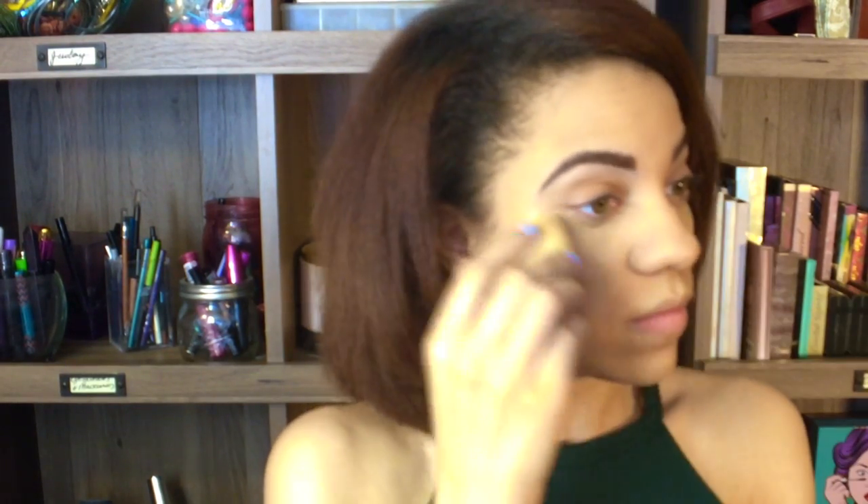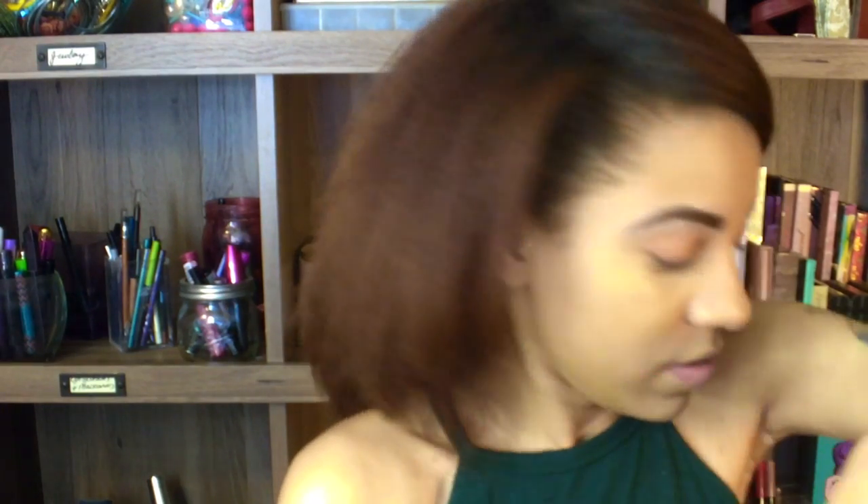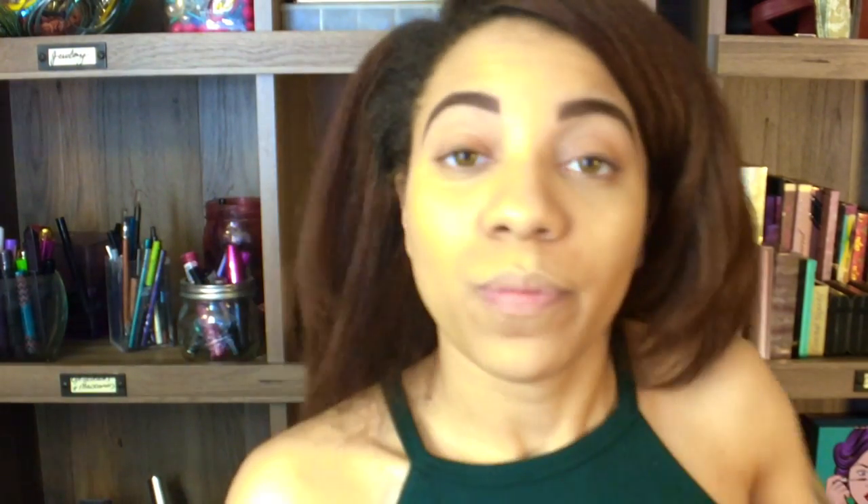I'm going to go ahead and set my face with my favorite right now, which is the air spun translucent powder. I'm going to set my face with my damp beauty blender and bake for a little bit under my eyes, then set the rest of my face. While we let the foundation bake a little bit under that setting powder, I'm going to go ahead and set the rest of the face with the translucent powder. That way everything is staying in place.